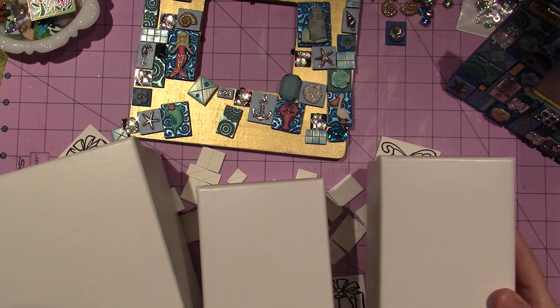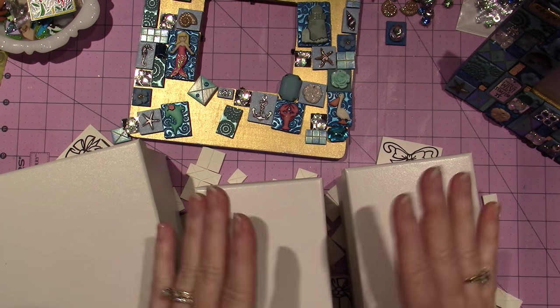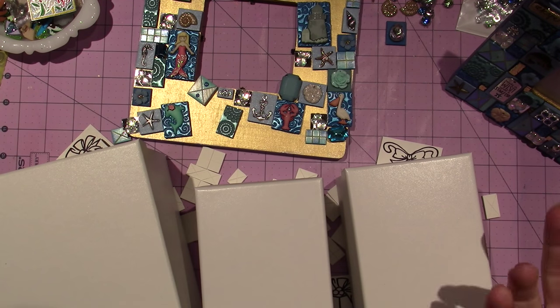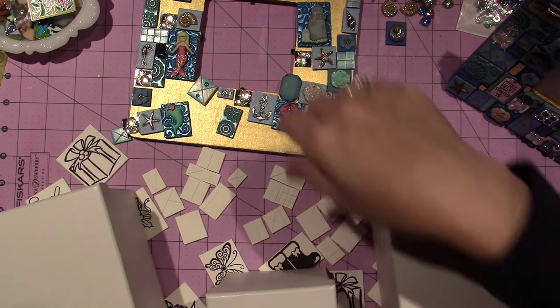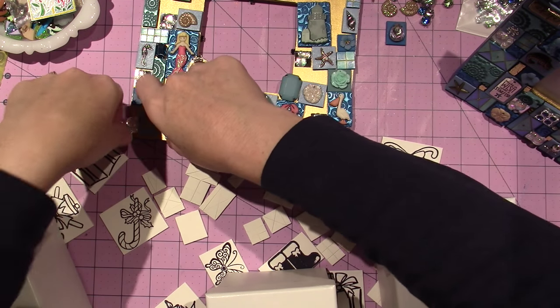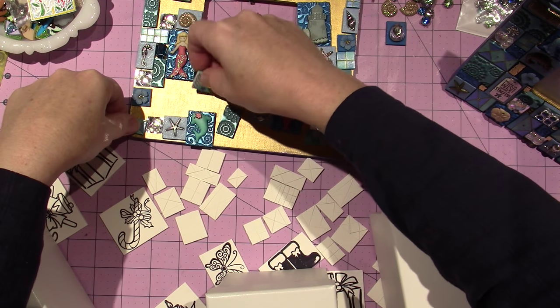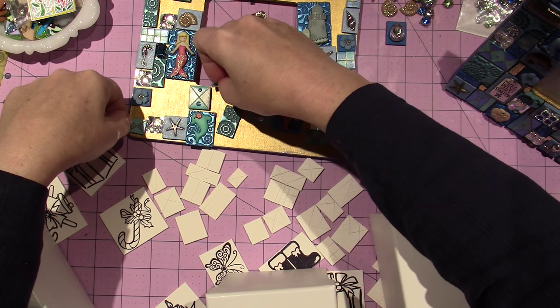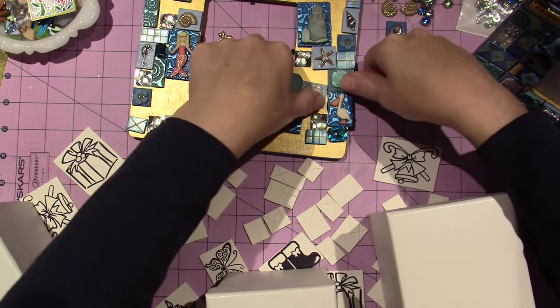These are kind of small, but definitely you could fit a couple of ornaments in here. What I do with mine — I've painted a couple of ornament boxes. I'm knocking all my tiles off of here because I'm trying to make another mosaic — a sea-themed one.